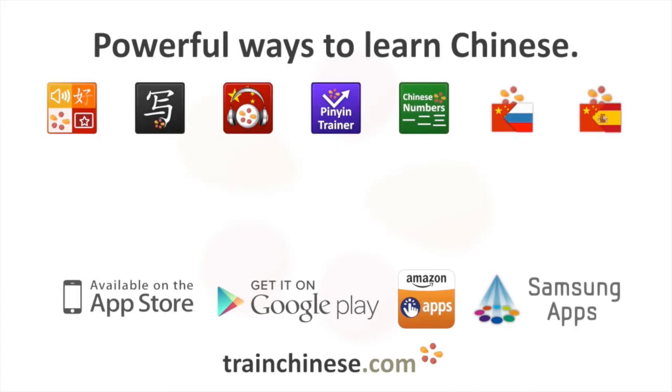Discover this and thousands of other Chinese characters at TrainChinese.com and in the TrainChinese apps.